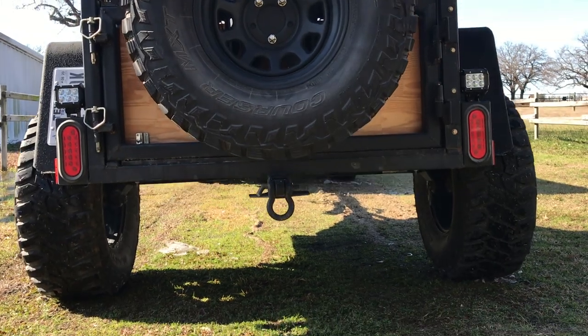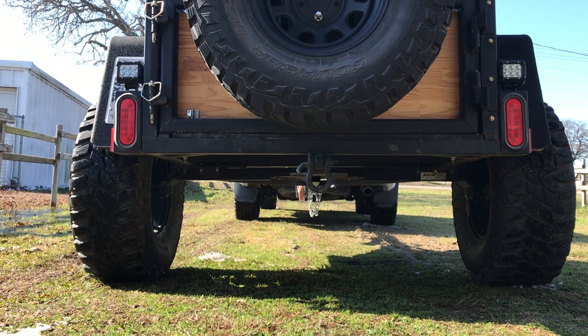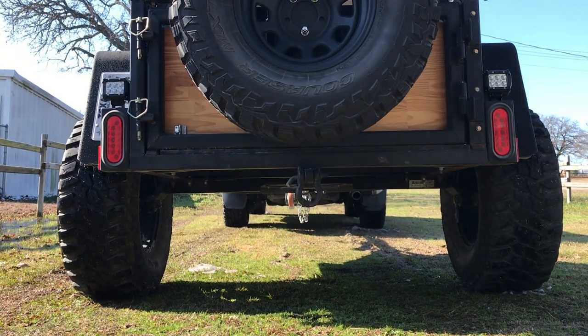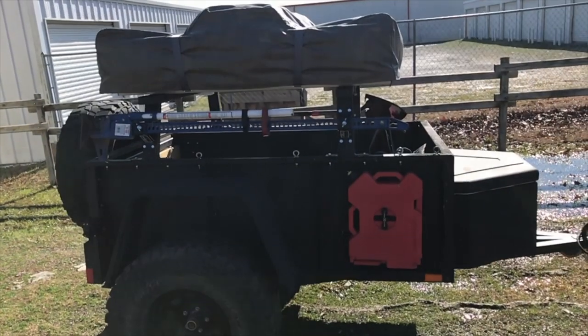Looking underneath this trailer, it has torsion axles — and that's why I needed the high lift jack. Because if I ever have to change a tire on this trailer, no factory jack and the 4Runner's jack is not going to work. No bottle jack's going to reach. So I needed something with a little bit of lip, and this is a full steel frame trailer so it'll work great.